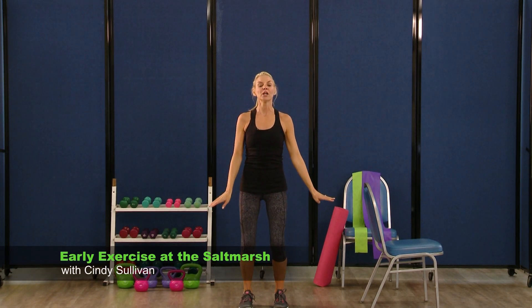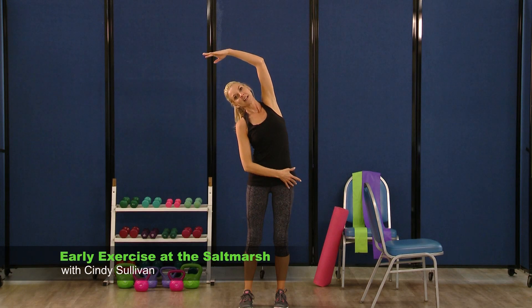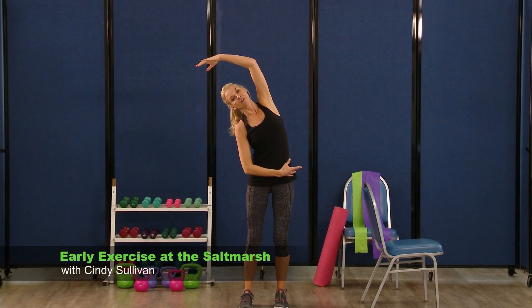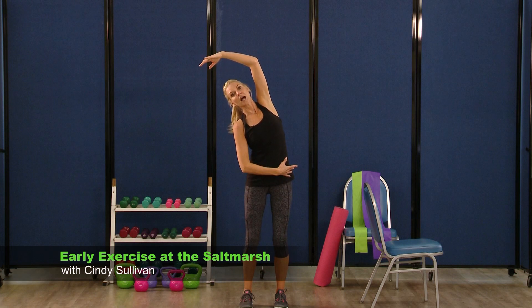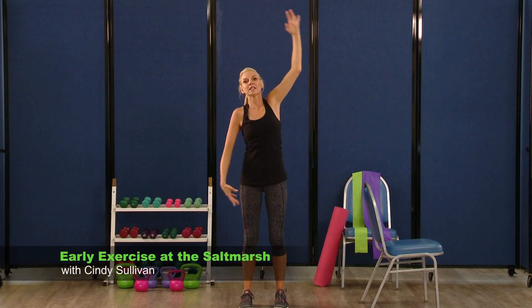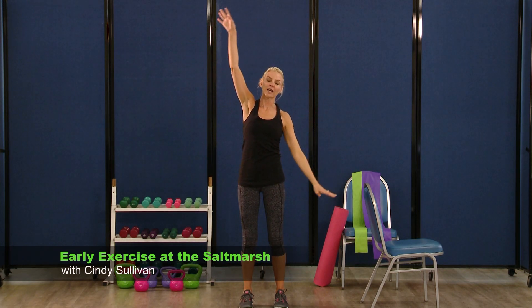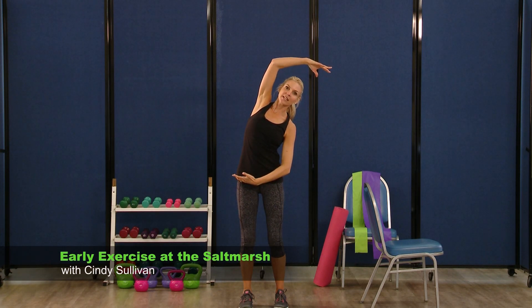Stand up nice and tall. You're going to reach that left hand right up over your body. Hold it here for a few seconds, take some nice deep breaths. Remember — don't go forward or back here, you want to stay up and over. Great job, guys and girls, you did fabulous today.